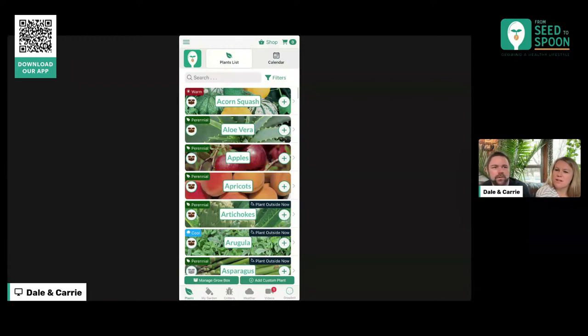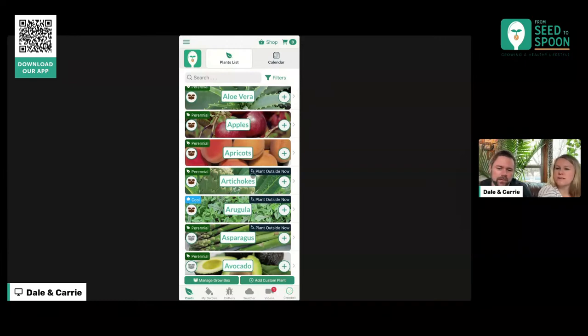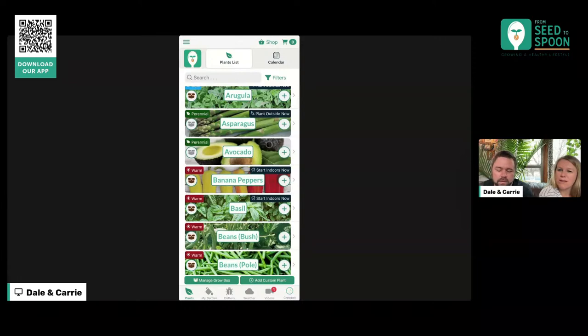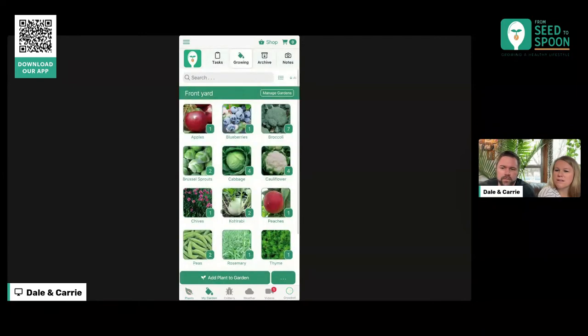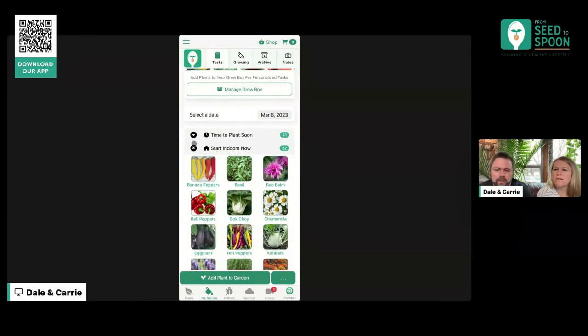We thought the best way to show you how to use the app is just to use the app. We have some things that we need to log and some things we've been doing with our garden. So we thought we would start by showing you first how we know what to do. One thing that we've added recently is a new label here on the plants list. As you're scrolling the list, there are labels for 'plant outside now' or 'start indoors now.'